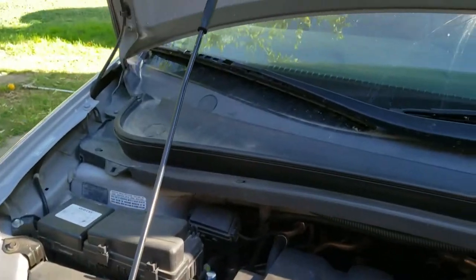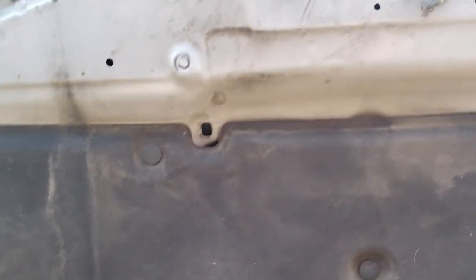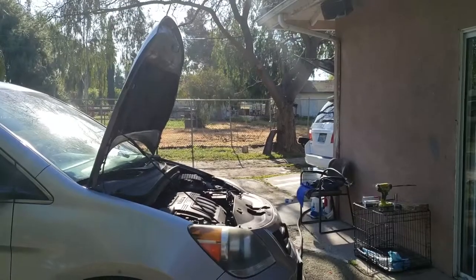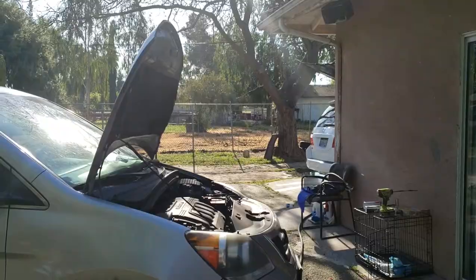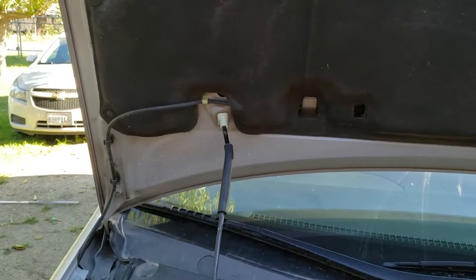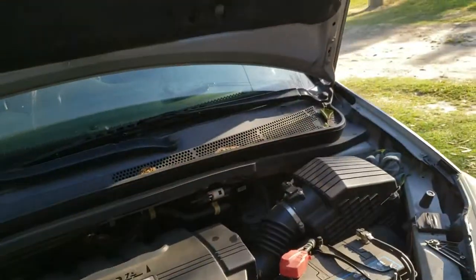One thing I love about these Hondas is that they have two latching points — one back there, one up here. The one back there gives you way much more access, almost total engine bay exposure versus banging your head up on the hood. That's the best spot to put it at because then you have so much access.